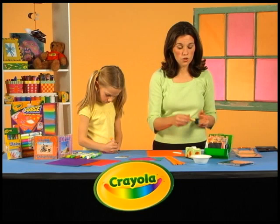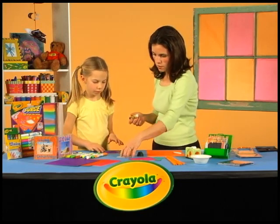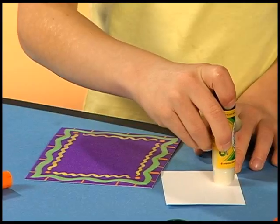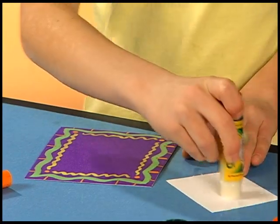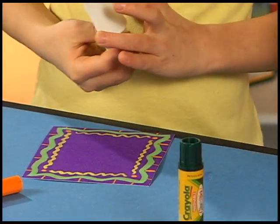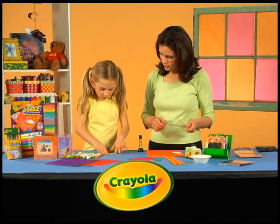So once you have it all designed, just take a Crayola glue stick and you can glue the photo on. Put some glue on the back of your photograph and put it right on your color search paper. Doesn't that look fantastic on there?